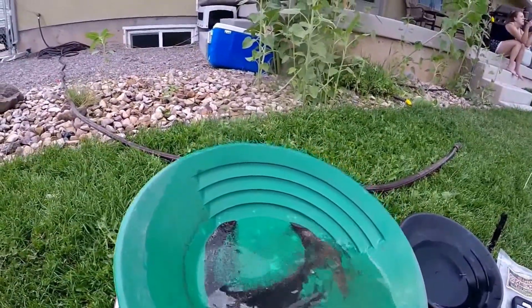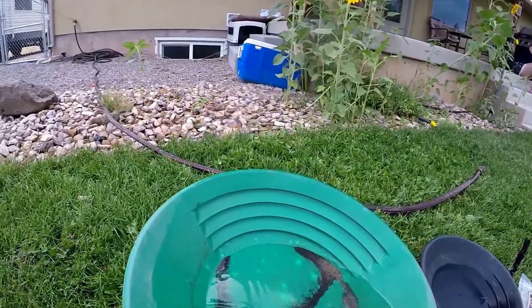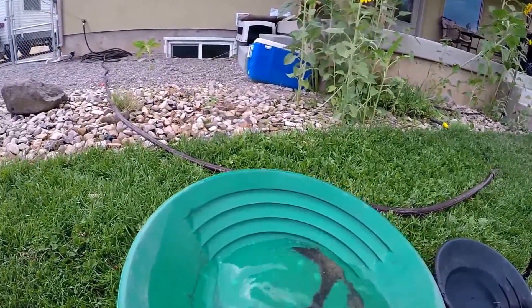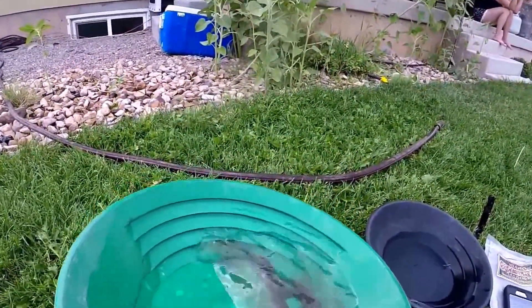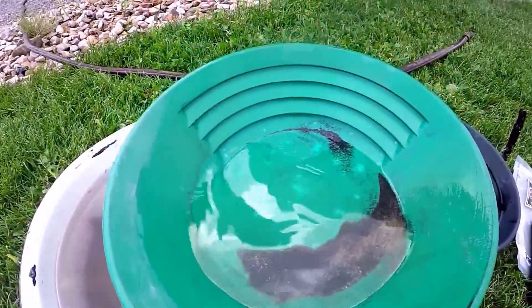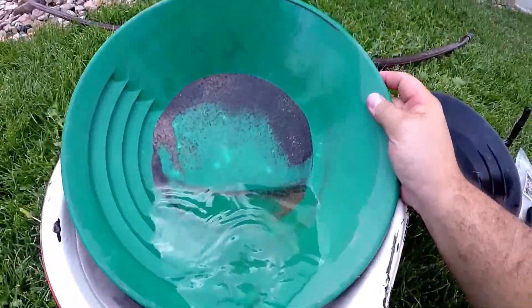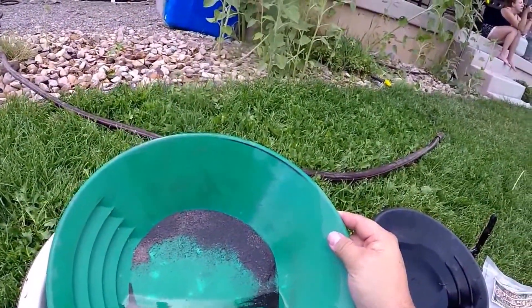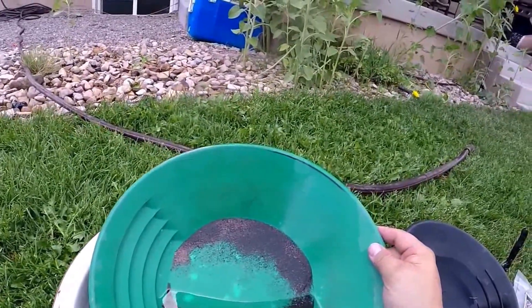I don't know if you can see that because I'm wearing this thing on my head, but that's pretty all right for me. Yeah, I'd spend $15 on that again. Anyways, that's Skyler for Utah Treasure Hunters — I'll drop some links in the comments and in the post, and if you've got any questions feel free to ask. Thanks.